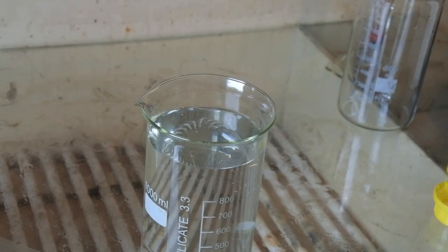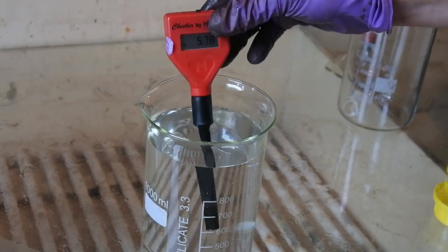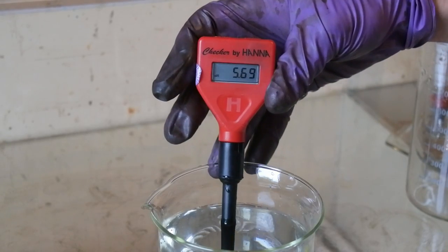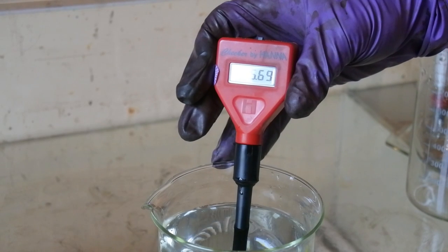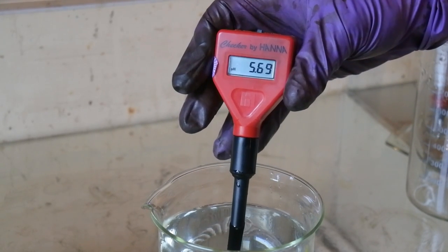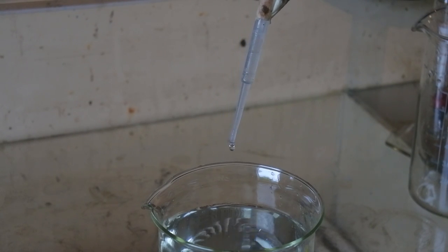We need to bring the pH down to about 4.5, maybe 5. Two drops of nitric acid per liter brought it down from 6.3. Now it's around 5.7 — let's add two more drops, six drops total.